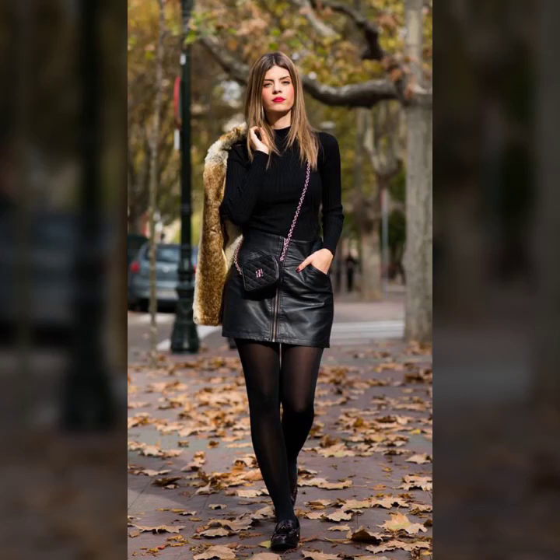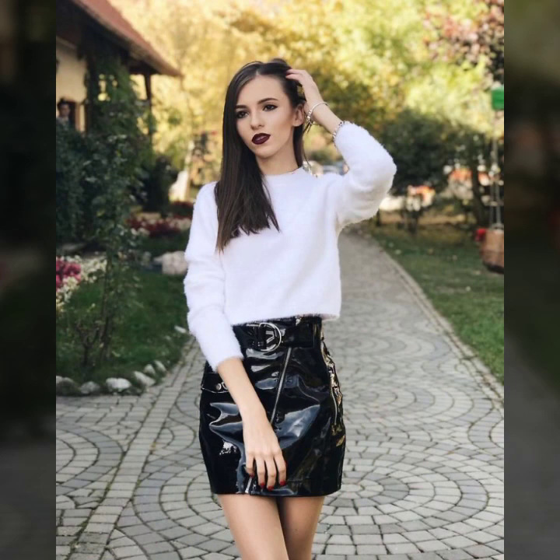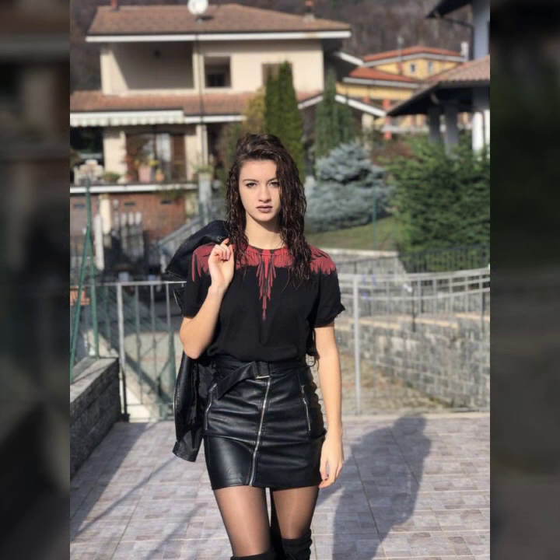Hello everyone, welcome back to my YouTube channel Latex Size Fashion. How are you? I hope you are fine and doing well with good health and happiness. This is me, Asya.